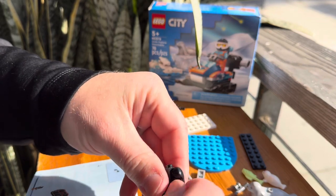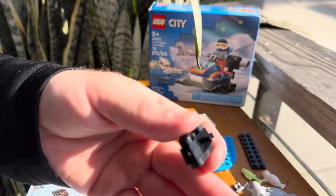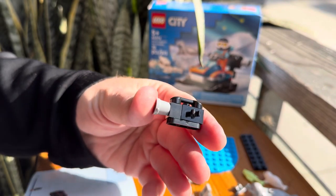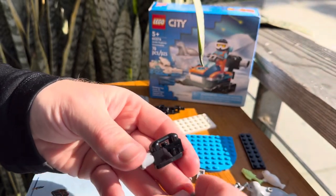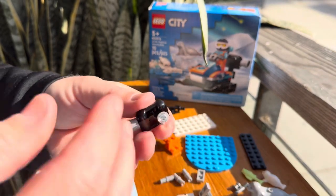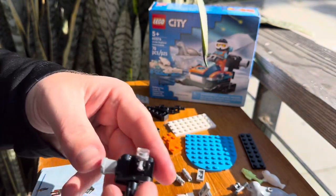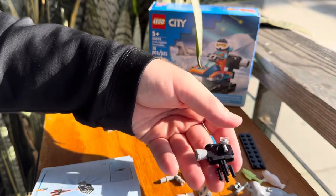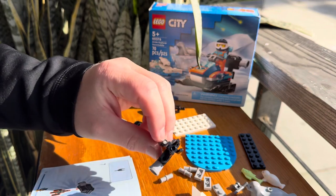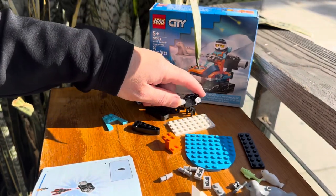Looks like we're building the camera first. How about this — we're using the bucket piece for the camera lens. How cool is that? There's our camera. We've got the tripod — not tripod, quad pod — a quad pod there. That's very cool. We're going to go ahead and set that off to the side.